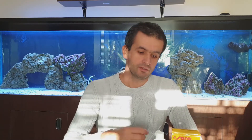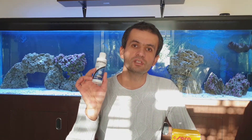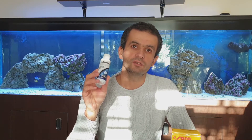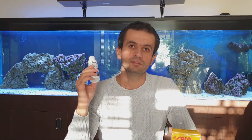Hello fish lovers and welcome back to my channel. It's been more than two weeks since I started treating my display tank for ich. I have been dosing cupramine almost every day. I did use more than the recommended dose of cupramine because of the live rock and sand that is in my display tank.